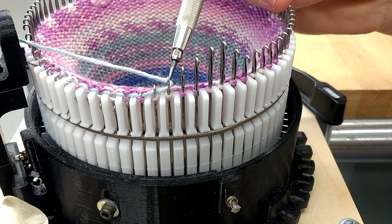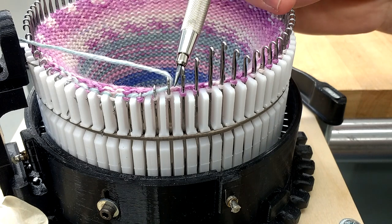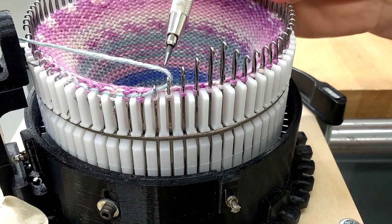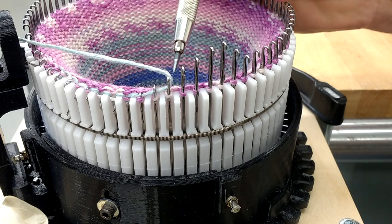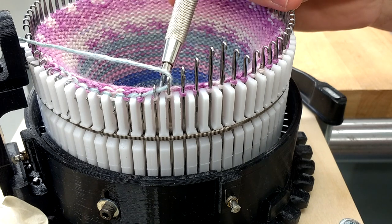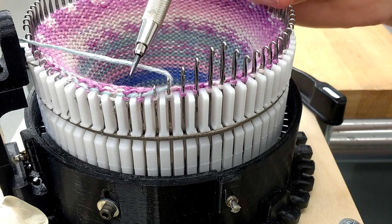It's caught that new yarn inside. It continues to move down, and then it keeps pulling that new yarn — since it's encapsulated — through the old loop, pulling it down, pulling it down.